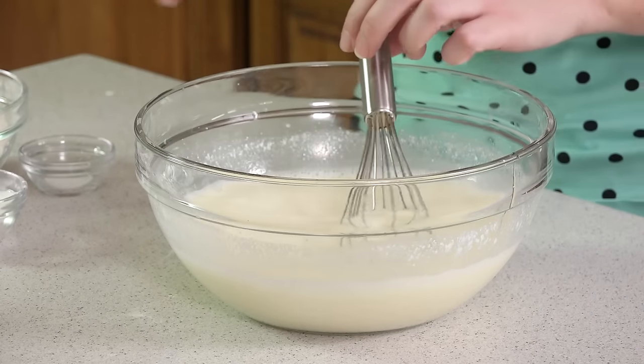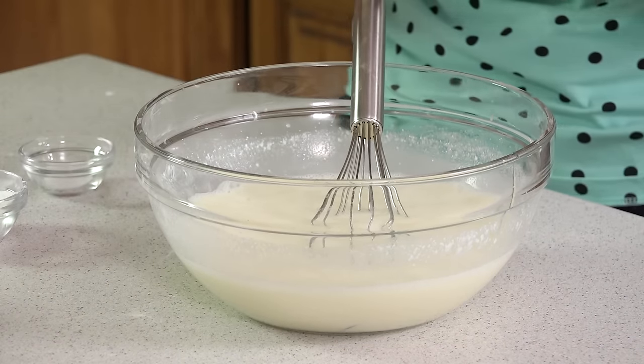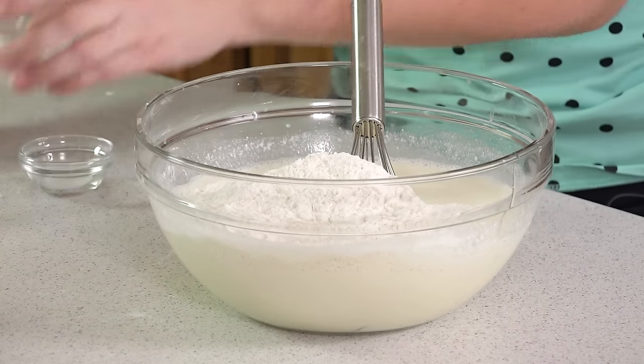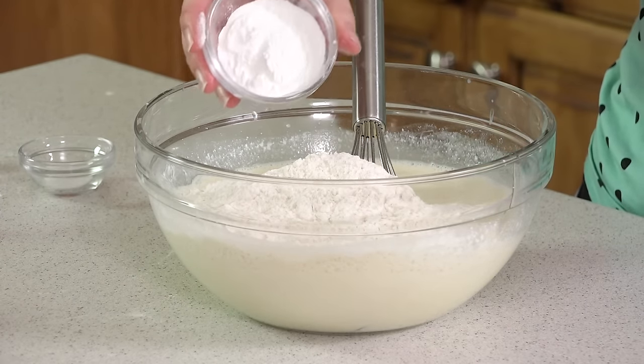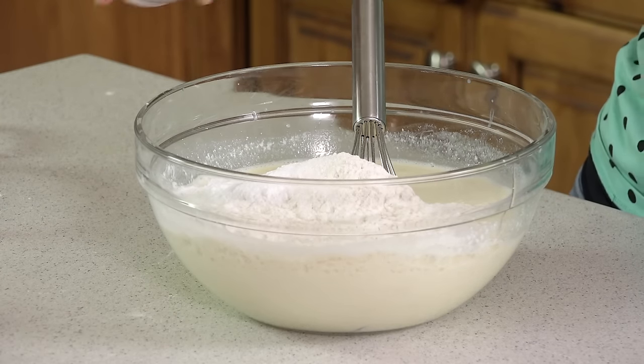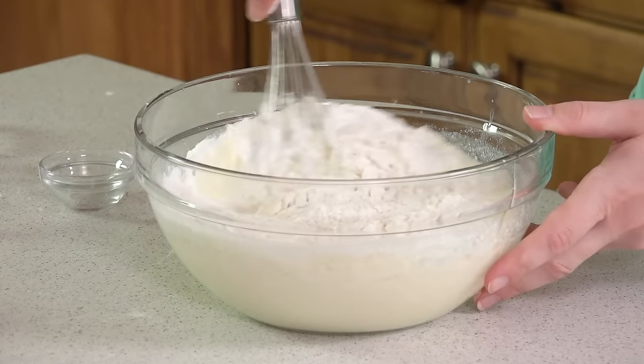Now that I have all these bubbles on top from whisking so much, I'm going to add in my dry ingredients: 2 cups of flour, 1 tablespoon plus 2 teaspoons of baking powder — so almost 2 tablespoons — and then 1 quarter teaspoon of salt, and we'll mix this in.